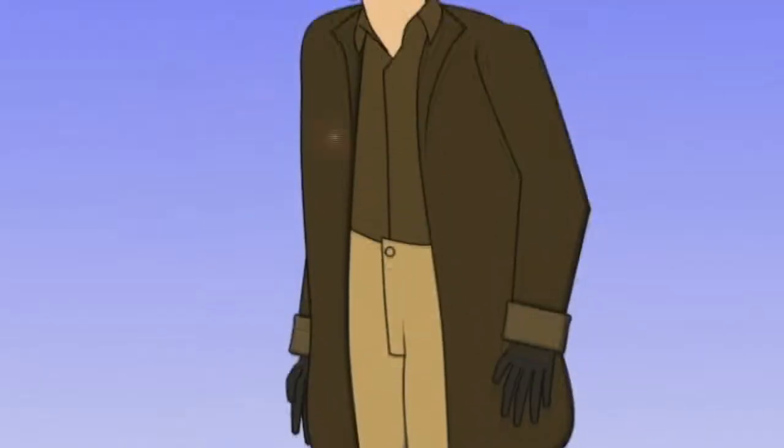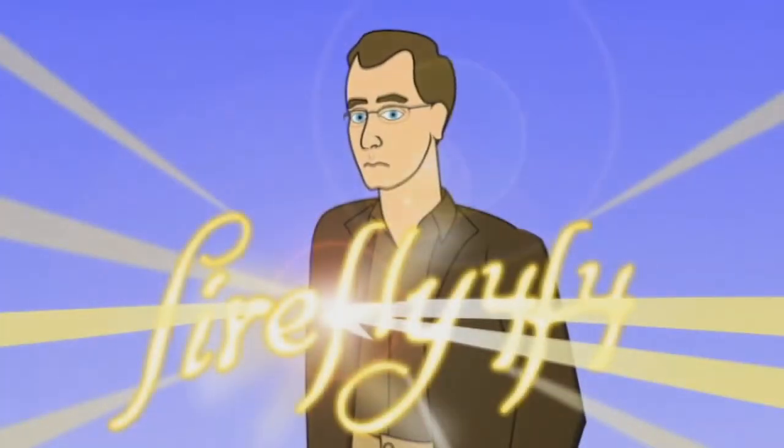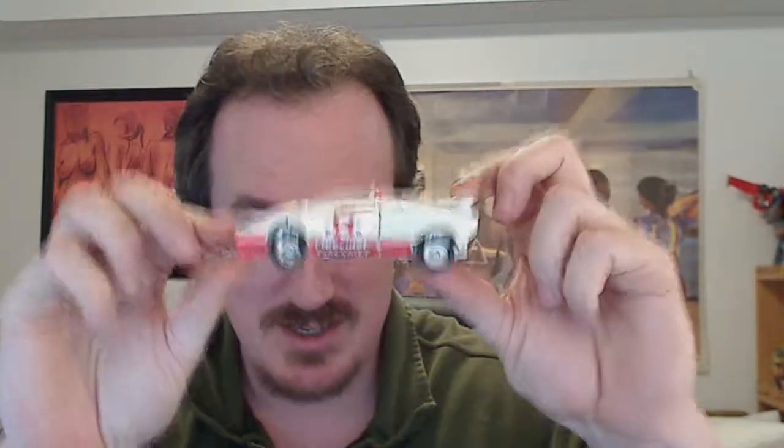Let's do Alert this time. So for comparison, this is the Generation 1 Red Alert. This is actually an original — this is not a reissue. You can see there's a little bit of paint chipping here, but otherwise it is in pretty good shape.